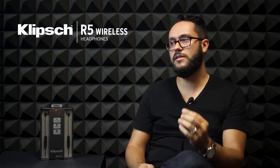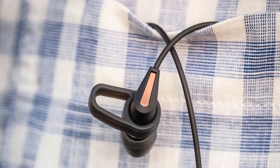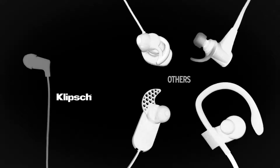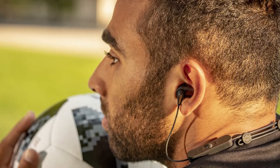The R5 Wireless is significantly different than its competition, specifically because of its small size. This is something you probably don't regularly see when comparing them online, but when you compare them to everything else that's out there, they fit significantly better in your ear canals.